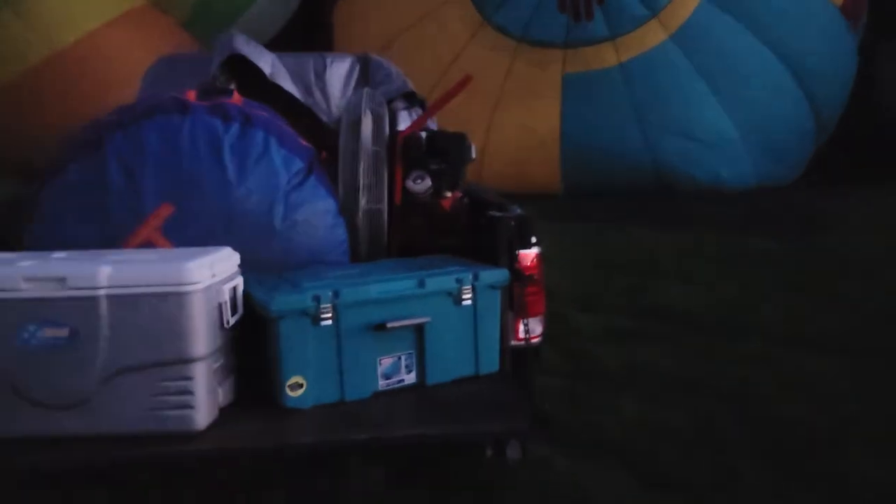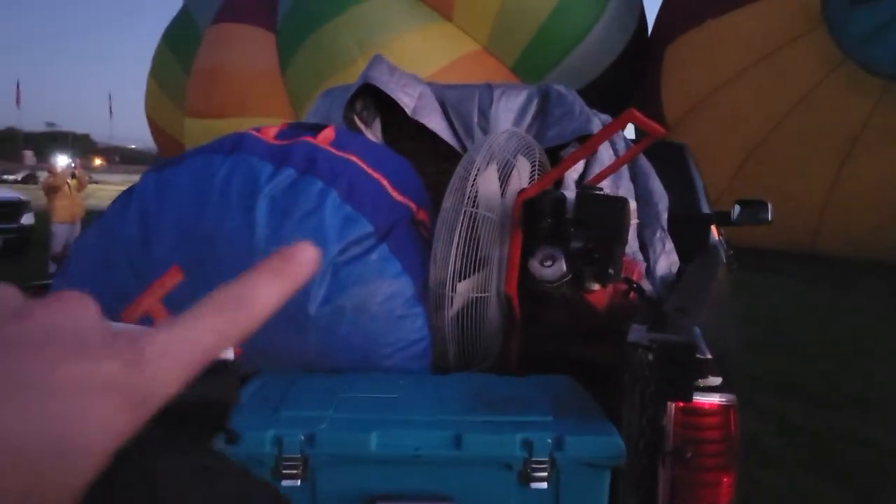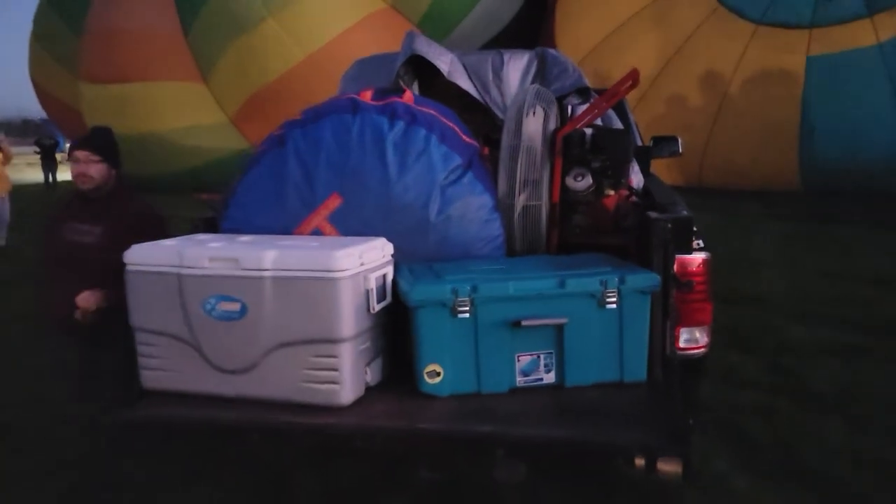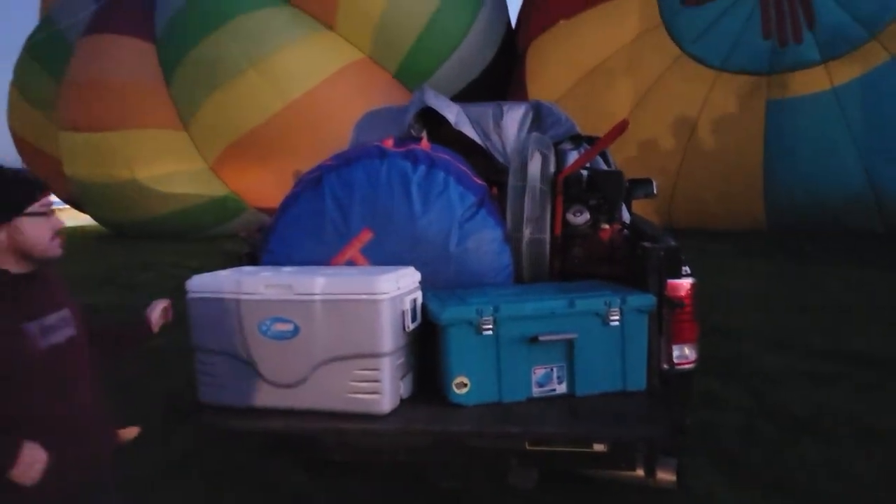I just found out we are first wave. There are two waves usually for the most part. We're first wave, so that means we need to get set up and cold packed because once they give us the orders to launch, we've got to launch. I'll try and film as much as I can about the prep. Here's everything on the truck — got the bag with the envelope, the inflator fan, the gondola over there, coolers, but I've got to get everything unpacked and get started.